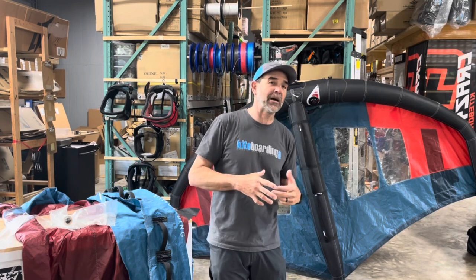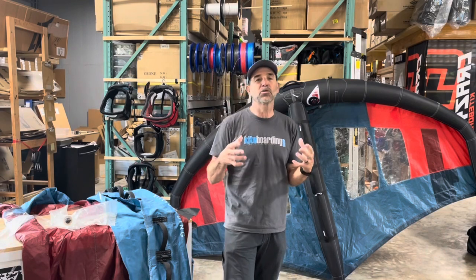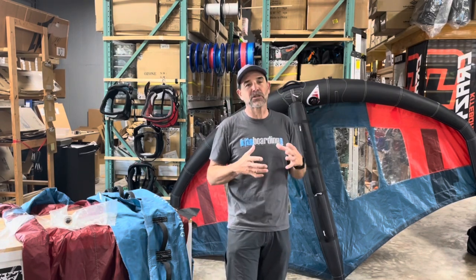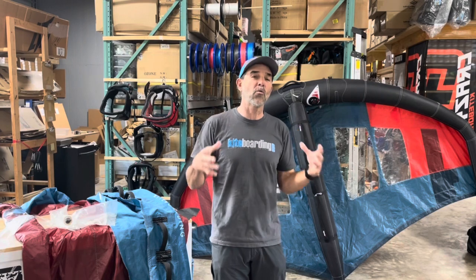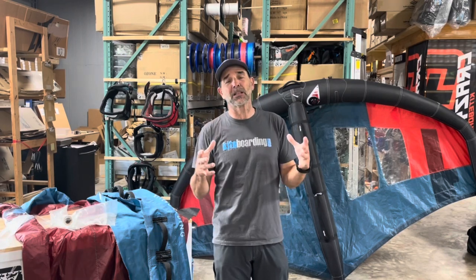We've seen a lot of questions out there on the internet talking about what I can repair on my wing — what should I repair myself or what should I have a shop do? We are a repair center, but I try to answer those questions truthfully. I want you to get things repaired correctly so that your wing or kite lasts a long period of time. So I want to talk about what you can repair and what you shouldn't repair.